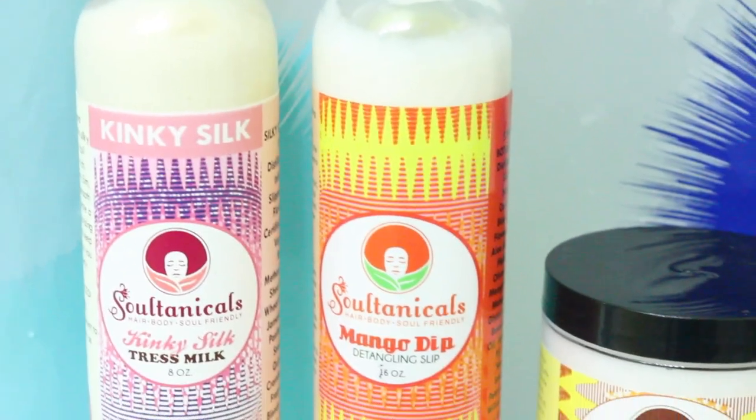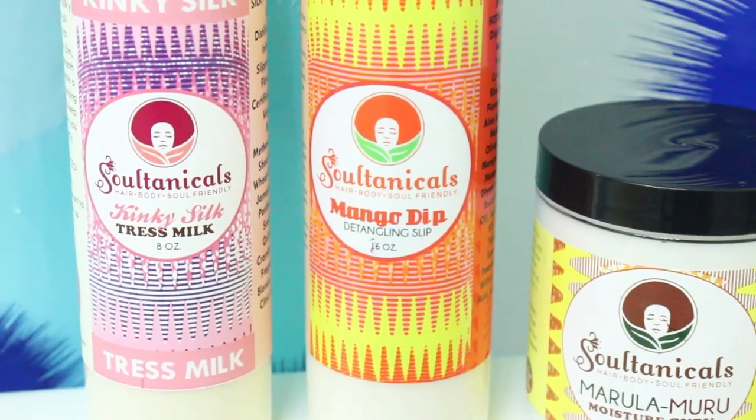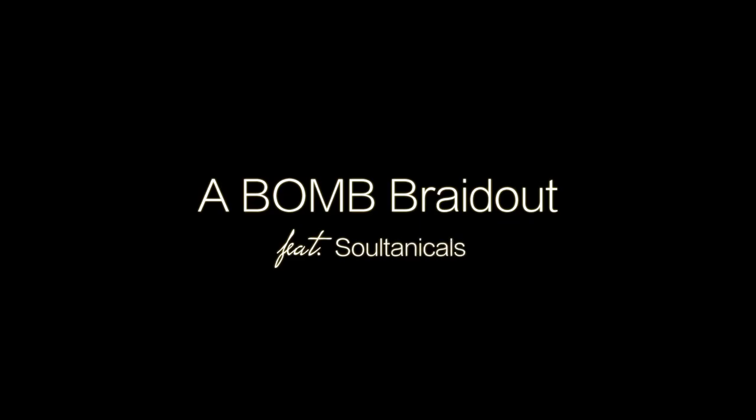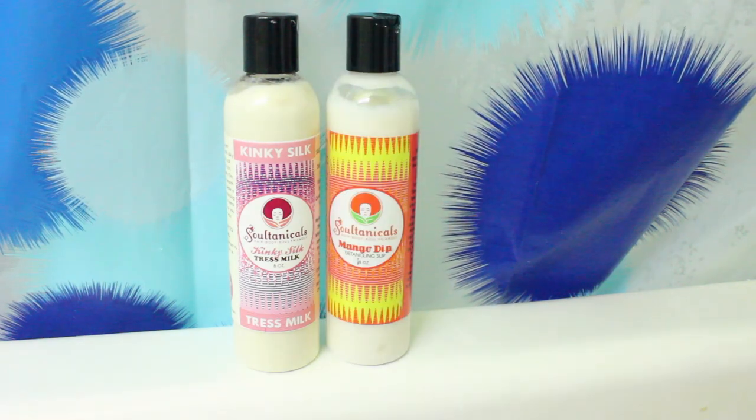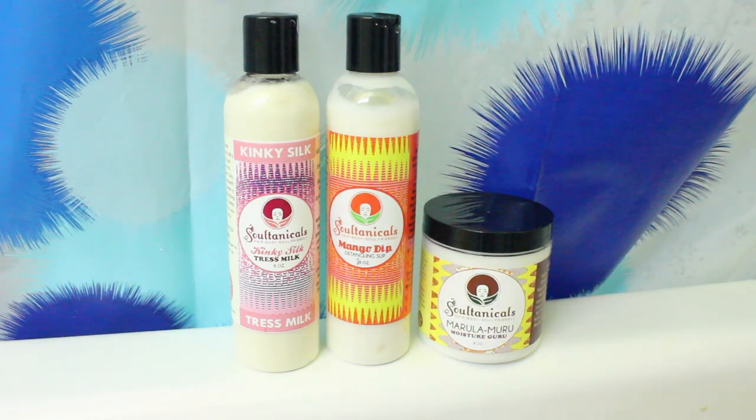Hey, what's up guys! The people at Soltanicals were nice enough to send me some products recently. I used two of them in the giveaway but I decided to use three for this bomb beautiful braid out. They sent me the Mango Dip Detangling Slip, the Kinky Silk Chest Milk, and the Marula Muru Moisture Guru. The chest milk I used as a leave-in, the mango dip as a detangler, and the Marula Muru as a butter to braid up my hair.